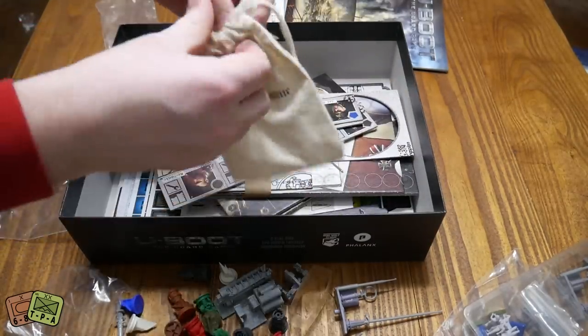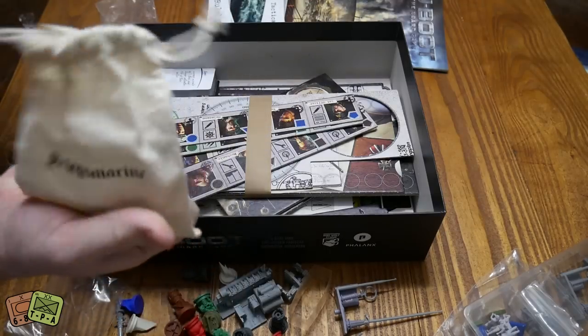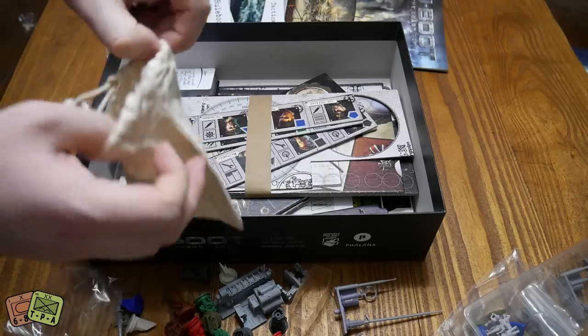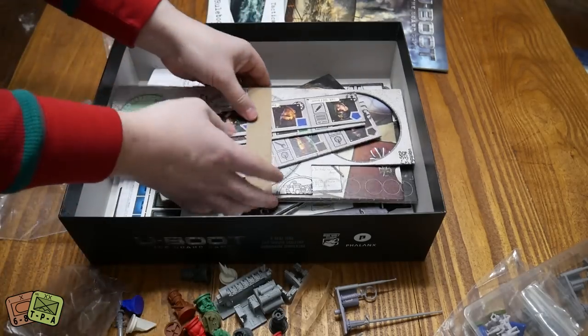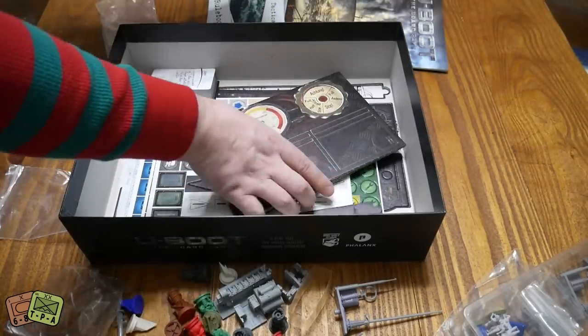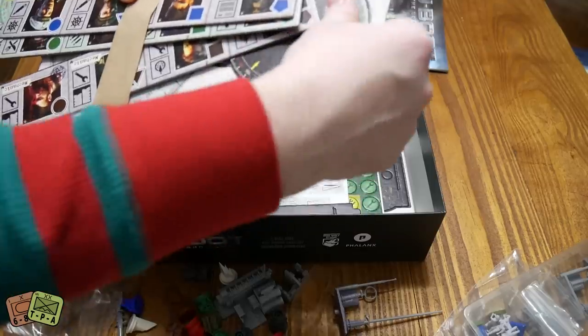There's a little Kriegsmarine bag with another pencil in it. Another pencil - that's nice. There's a ton of cardboard in here, like a ton of it. Looks like this has already popped out of this board here.